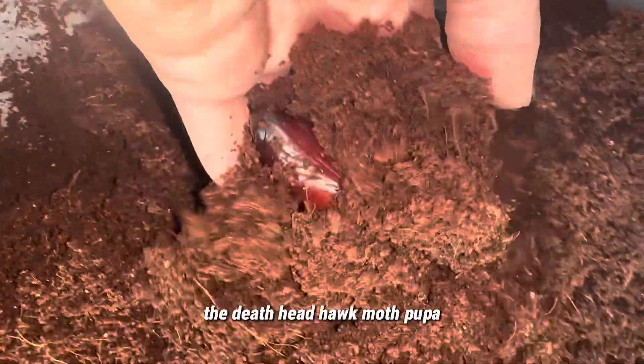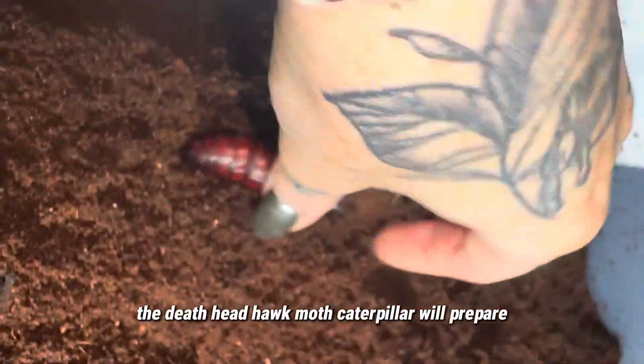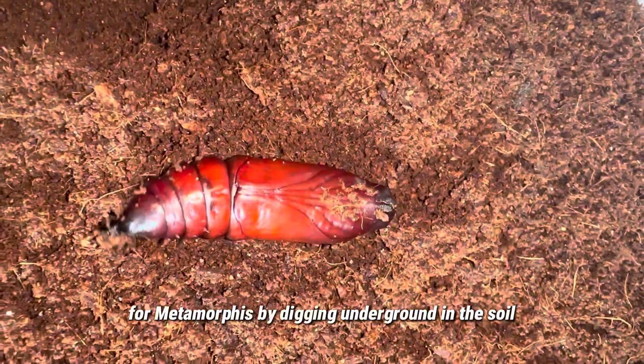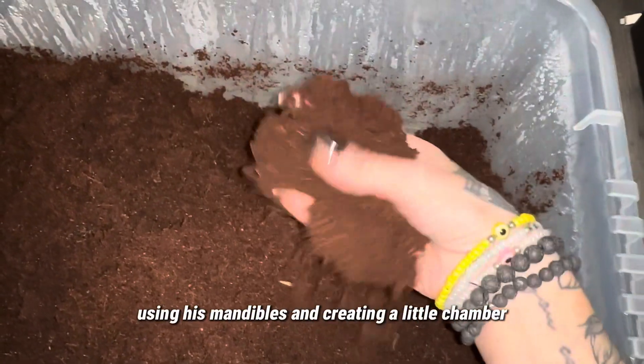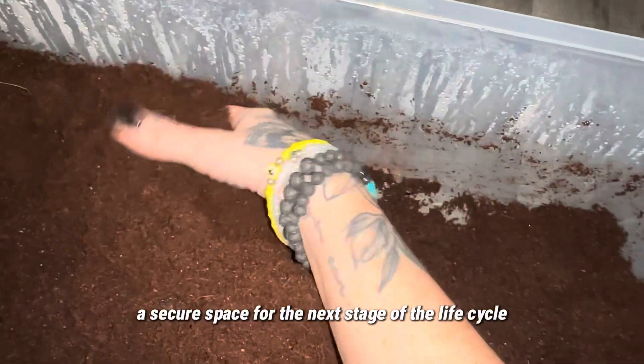Today we're digging up treasure — the Death Head Hawk Moth Pupa. The Death Head Hawk Moth caterpillar will prepare for metamorphosis by digging underground in the soil, using its mandibles and creating a little chamber, a secure space for the next stage of the life cycle.